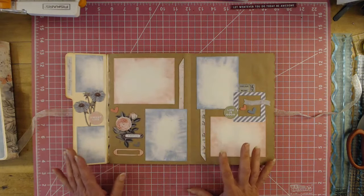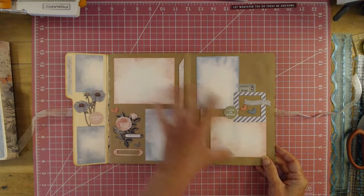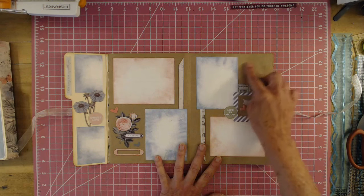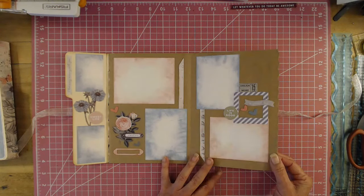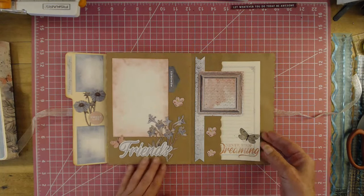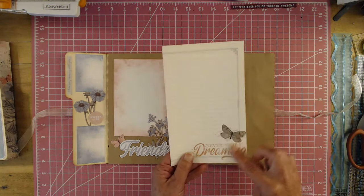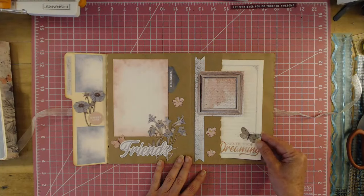This is so sweet, and I just use scraps. This is great for using up scraps you have left over from a collection. There are well-defined areas for photographs. You can write here, you can stamp, you can stencil. And here you have a pocket — I used the rub-ons from the collection that I had left, and that just goes inside this pocket.